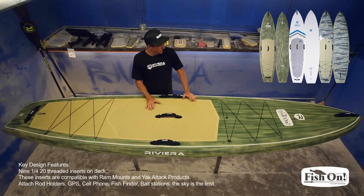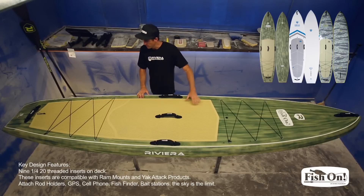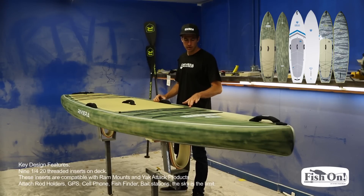One of the coolest features of the Fish On board are these quarter-20 threaded inserts that are placed at the nose and tail — five up front and four in the back. These threaded inserts enable you to use different accessories like ram mounts and Yak Attack products.